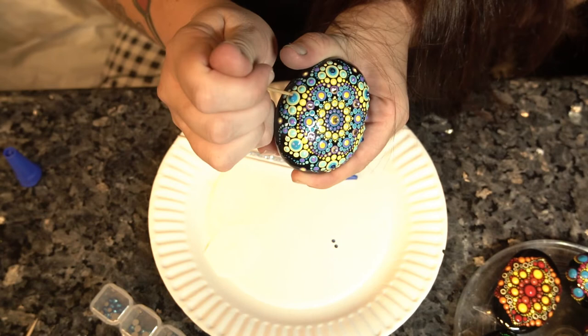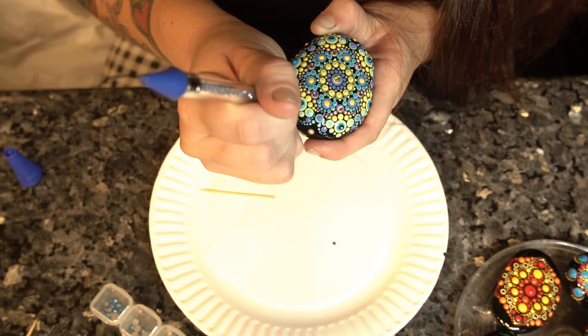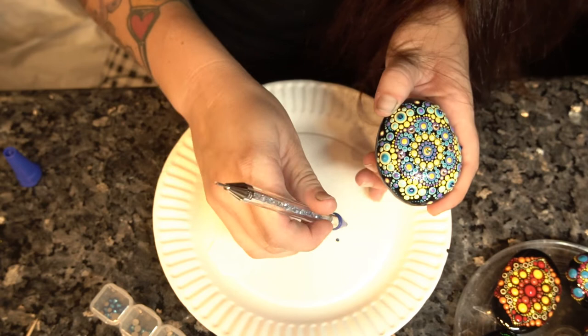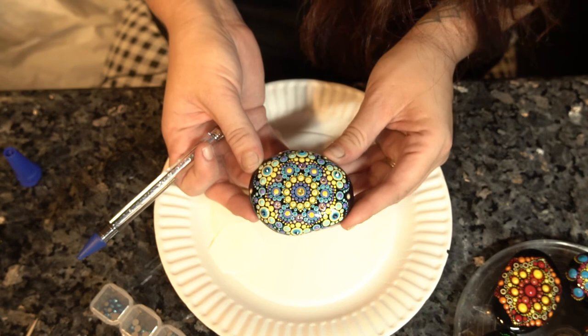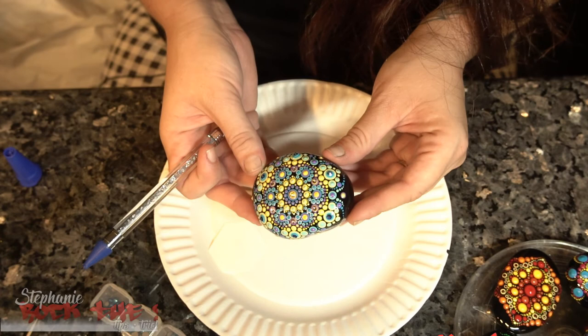Two more. This glue has made putting Swarovski stones on so much easier and so much faster for me. And it's as simple as that — adding embellishments to your finished rock, and it makes it sparkle so pretty.